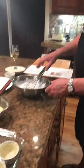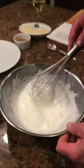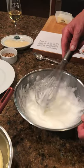Okay, we're back. So I've taken the liberty of whipping these egg whites ahead of time, where the recipe calls for them to be stiff, but not too dry. We're very, very close to that.